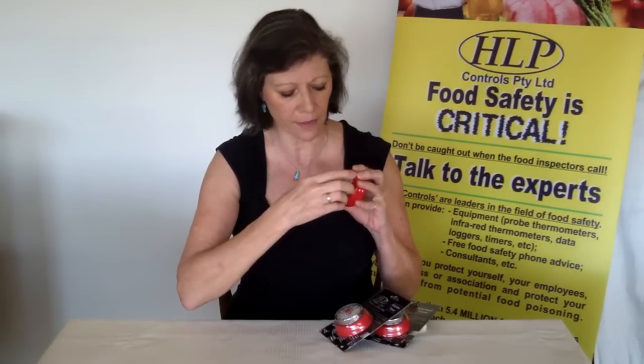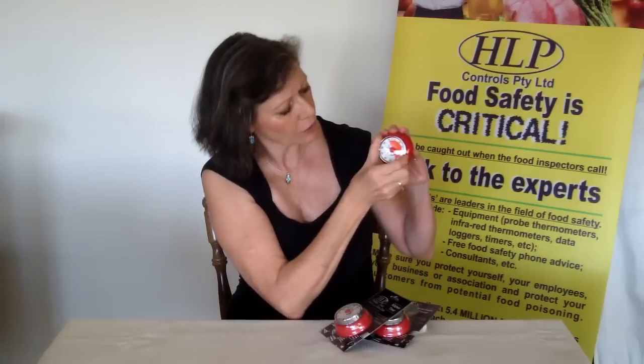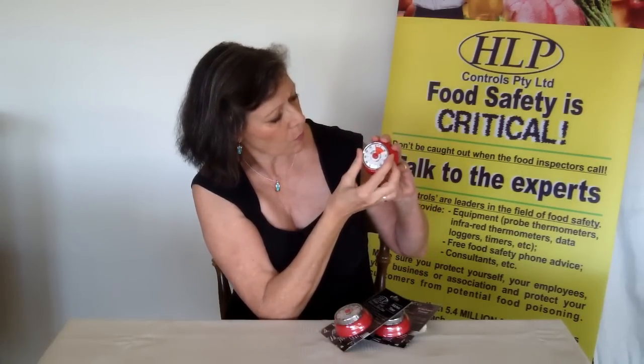With this timer, if you're going to only time for a short time like five minutes, to ensure that you have a longer bell when the time expires we always advise that you go past the 30 minute mark and then bring it back to the time that you require.